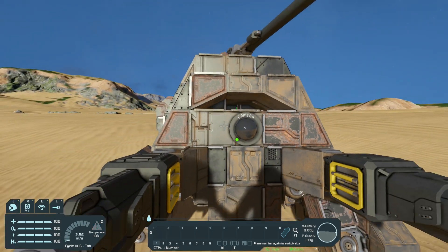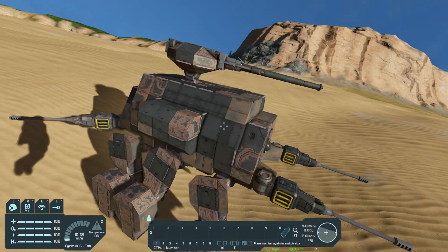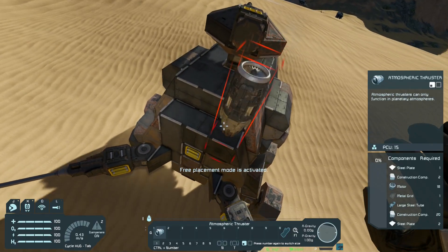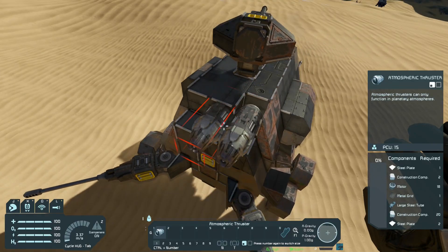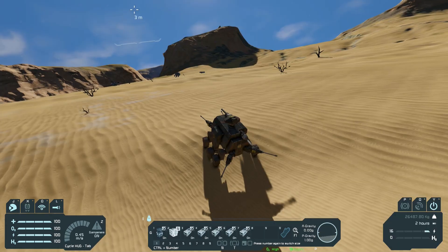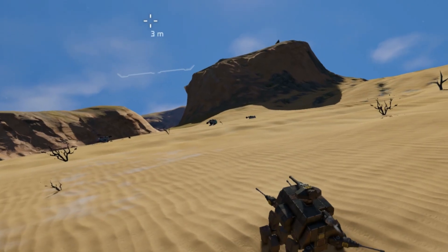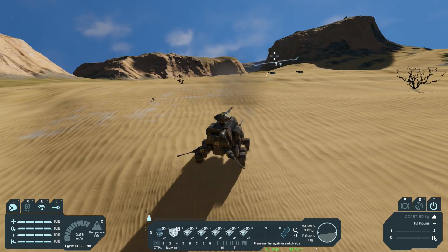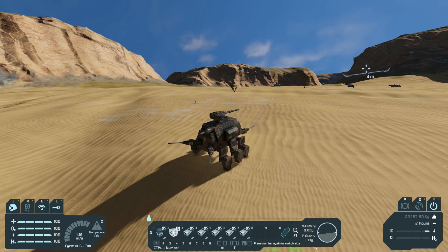I'm gonna quickly put a booster thruster on this just so I can actually get up the hills. There we go, let's get up this small little — oh, look, it fell over. Yeah, I didn't realize how slow this mech was gonna be, but this thing is still awesome.